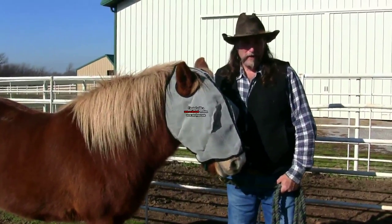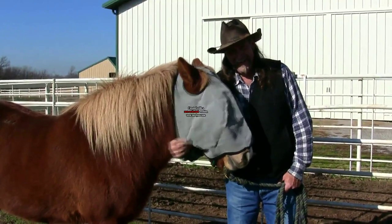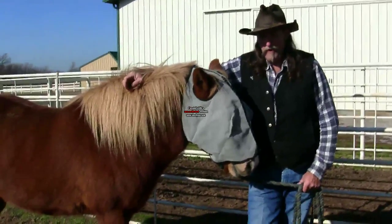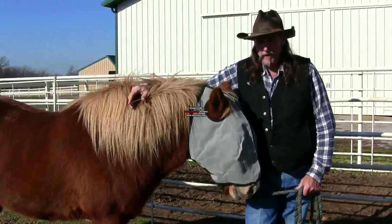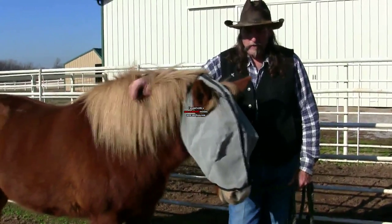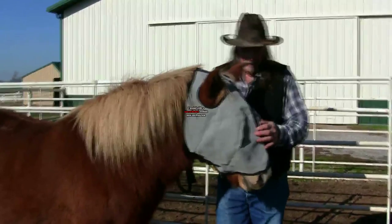Hi folks, welcome to another STAL13.com video. We're talking about fly masks. Why would you have a fly mask on a horse? Well, hence the word fly mask. There's other reasons — maybe you have a horse with allergies, maybe you have a horse that is prone to eye injuries, so you would want something to discourage the horse from hurting its eyes.